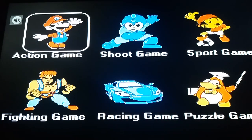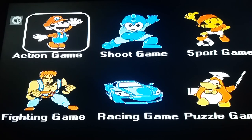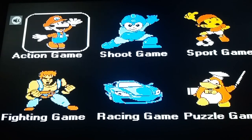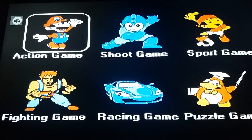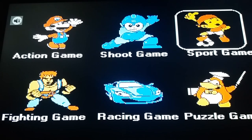Hey guys, this is Classic Mini TV Game Super Mini SFC Entertainment System Nintendo. For YouTube video, now going to play Ice Hockey NES Game. Sport Game, Sport Series, Ice Hockey.